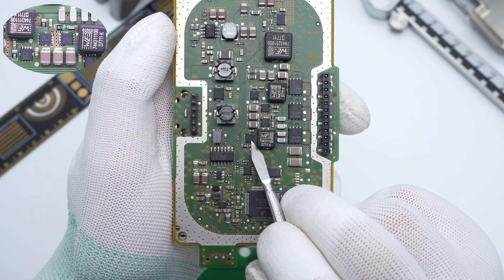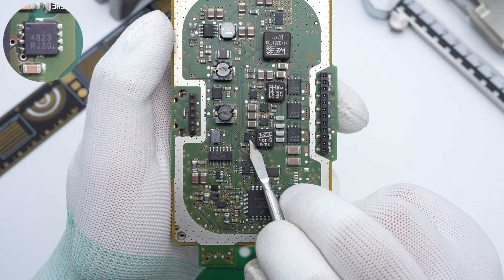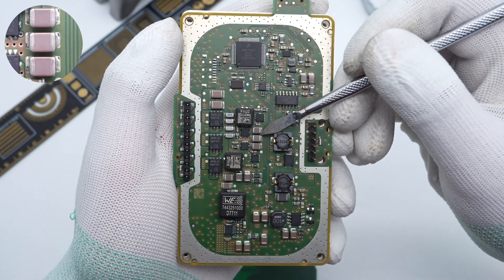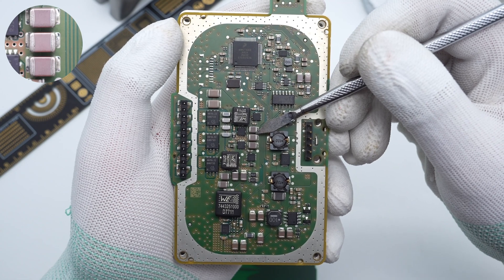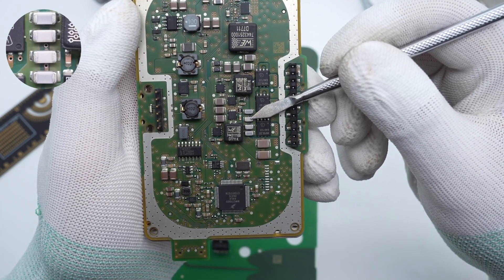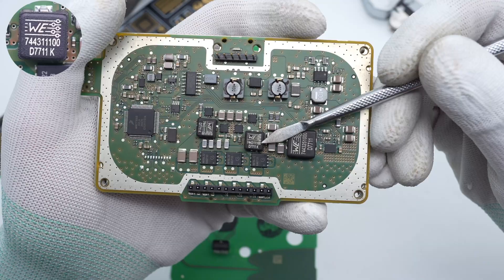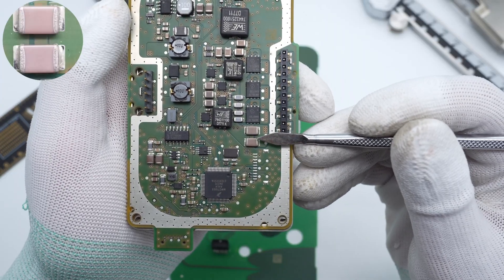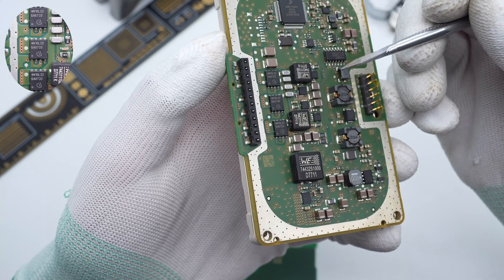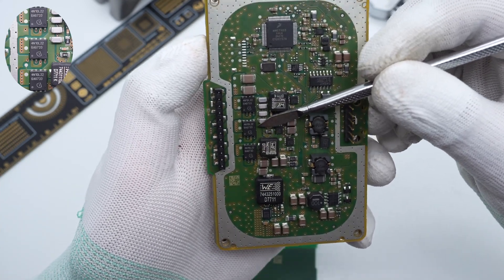The half-bridge power stage also includes SMD capacitors and inductors. The power transistor for wireless charging is from ON Semiconductor — 30V, 10.5mΩ. Those three MLCCs are connected in parallel for power supply filtering. Four wideband capacitors are used for resonant wireless charging. This output filter inductor is from Würth, 1μH — the other inductor is the same. Those two output resonant capacitors are connected in series with the coil.